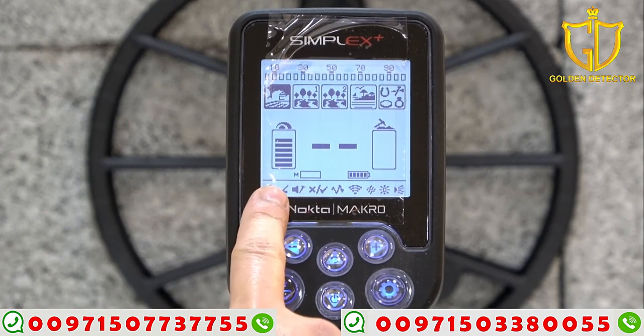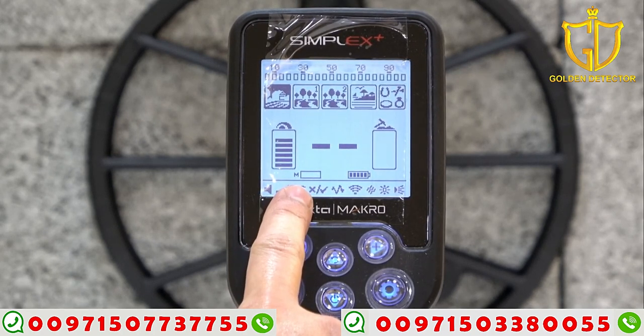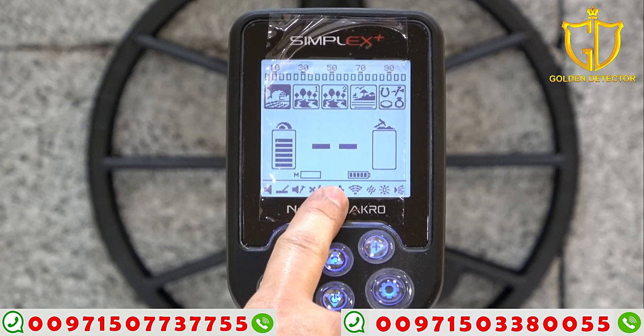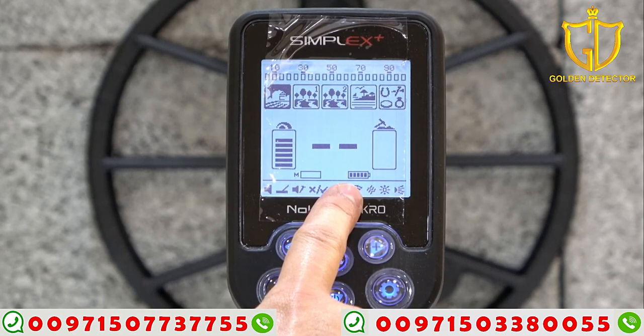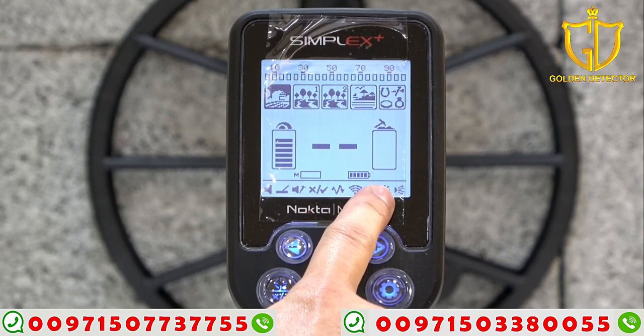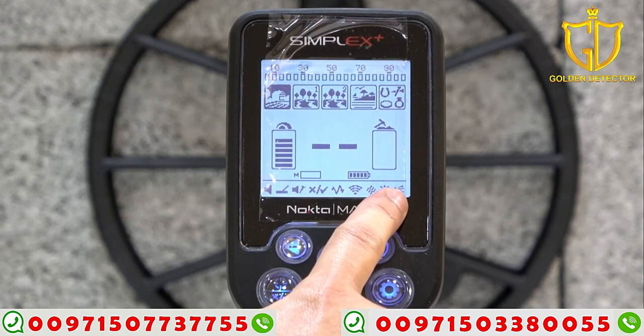First, we have the volume, ground balance, iron volume, notch discrimination, and frequency shift — so you can set and choose the frequency. And then the wireless connection, the vibration — you can turn it on or off — and then the brightness. We have an option for brightness. And also the last one is the LED flashlight.